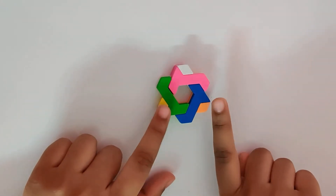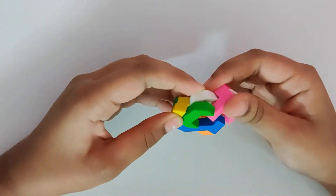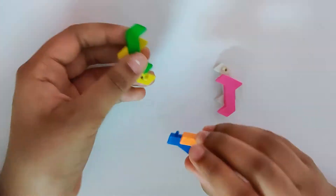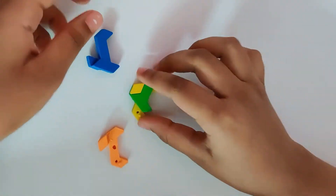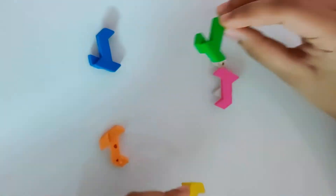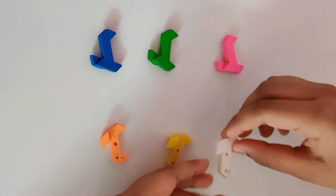Hi, today we are going to be solving this hexagonal puzzle eraser. First, lay out your pieces like I am doing. Like this.